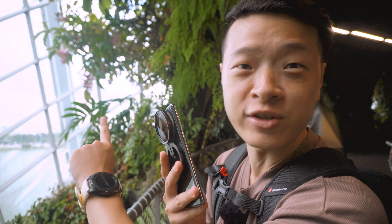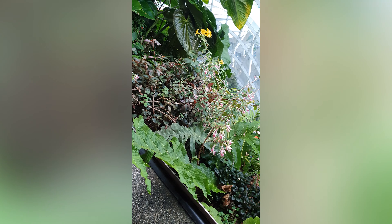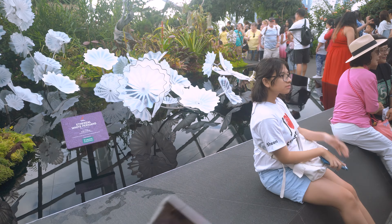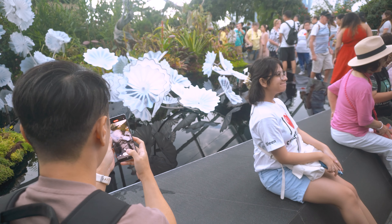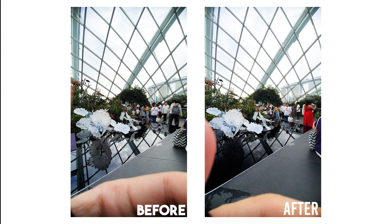Just take a look at the panels behind me as the reflections disappear. This is the before — you can see a lot of the white spots. And here is the after, where those reflections are gone.